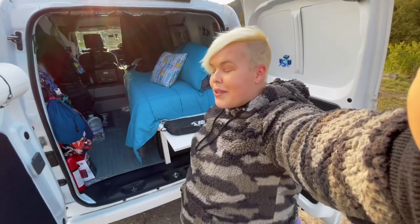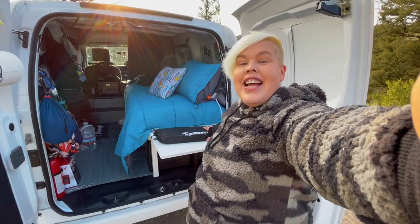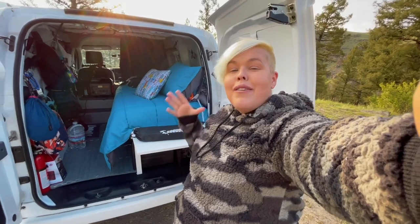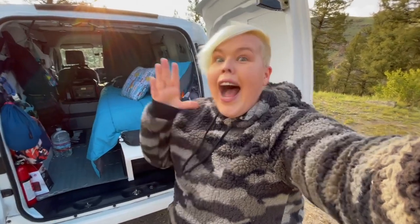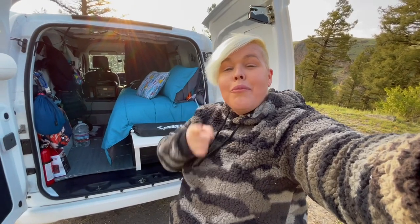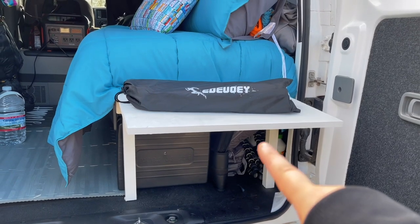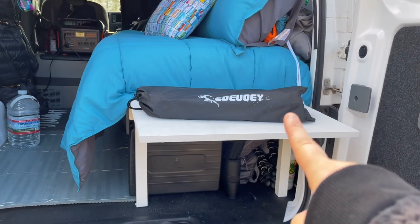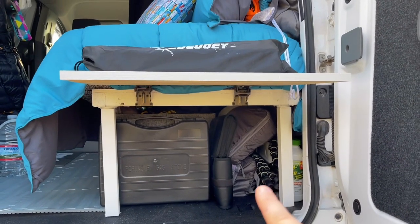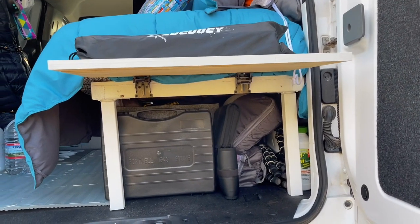This little table right here definitely answers that question. It's really easy. This is actually considered to be a backpacking-style table, and so it folds up into a very narrow space and also doesn't take up a very large footprint. Let me show you where I store it really quickly and then we'll put it together. Whenever I created the new bed, I knew I was going to have to place this somewhere. I have a little place down here for my tripods, and that tiny little space right there is where it fits.